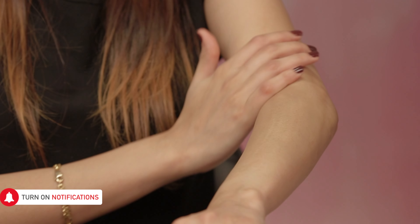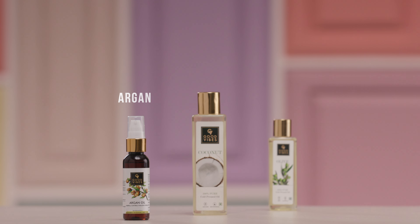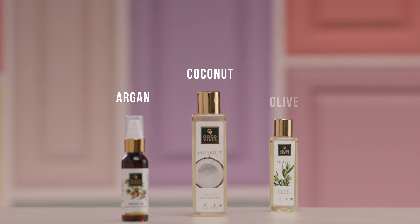Apply oil over all exposed skin to avoid the colours from settling into the skin, and layer it with some protective sunscreen. You can use argan oil, coconut oil or olive oil.